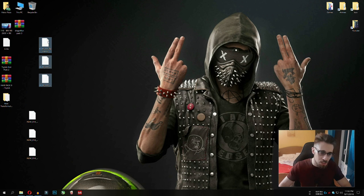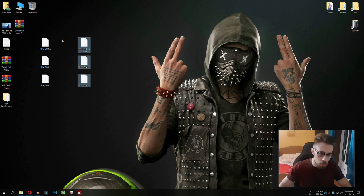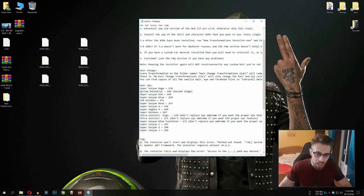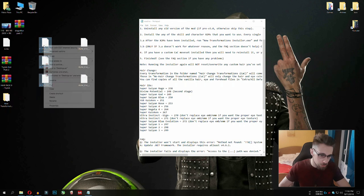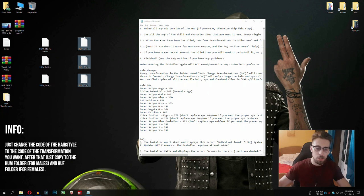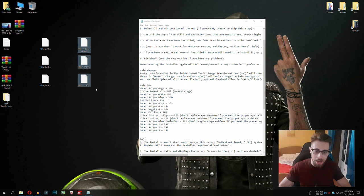Now we have the Super Saiyan hairstyle and the Super Saiyan 2 hairstyle. Open the new transformations folder and open the readme file — it will show the hair IDs. Super Saiyan Rage is 238, Super Saiyan God is 249, and Super Saiyan Blue is 250. We're going to set up Super Saiyan God and Super Saiyan Blue. Select the three files for the Super Saiyan hair, rename them to 249 for Super Saiyan God. For the spikier Super Saiyan 2 hair, rename to 250 for Super Saiyan Blue. Now we have both hairstyles named correctly.